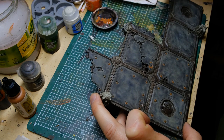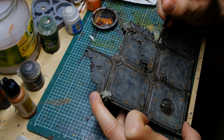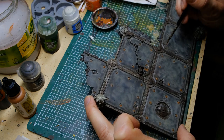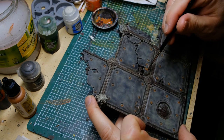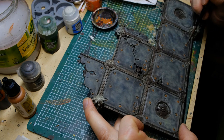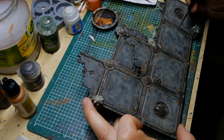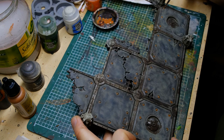Something else to mention: I had a heavy wash on top of the drybrush on the floor tiles, and for my taste it was actually a bit too heavy. Later on — though I missed filming this — I went back and dry brushed some lighter grayish parts back in to lighten up the tiles a bit.